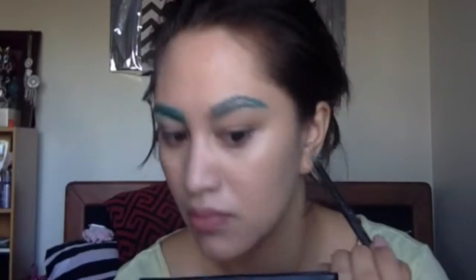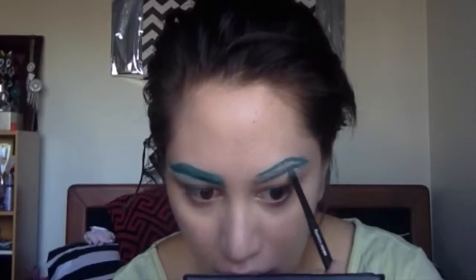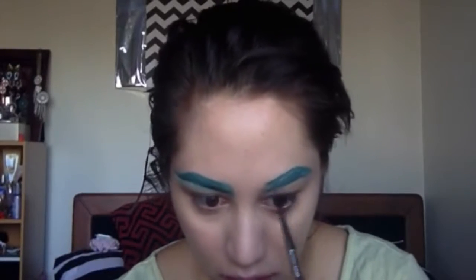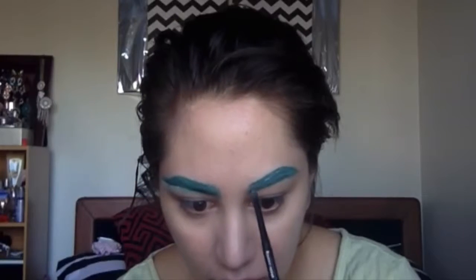So basically I'm sketching out the shape that I want. I'm basically just trying to match this brow to my brow that I've already done, and I'm just copying that as good as I can and then just going to fill that bad boy in. Once you get to the inner part of the brow, you want to use a lighter hand, because you don't want it to look too heavy or too sharp in that area.